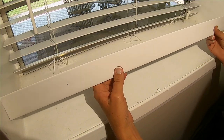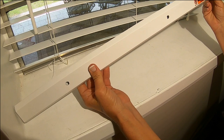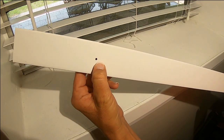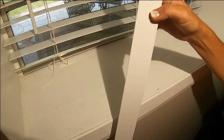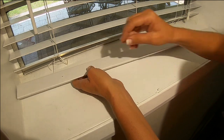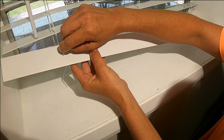Now take a look at your bottom rail. You're going to see little holes on one side, and you'll see the larger holes on the other side where we removed the plastic buttons. The little holes are where we are going to insert the pulley cord until it passes through to the other side.